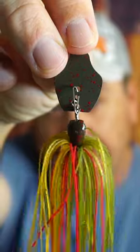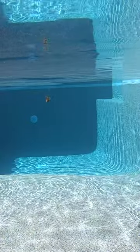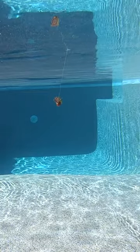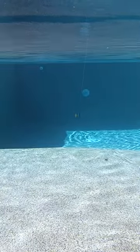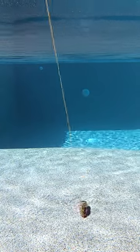Should you upgrade your Strike King Thunder Cricket to the Tungsten version? Strike King is now offering the Thunder Cricket as a Tungsten compact vibrating jig. It still has that hard pulsing vibration as the original and that erratic action that these bass fishing lures bring. It is available in two sizes: 3/8 and 1/2 ounce.